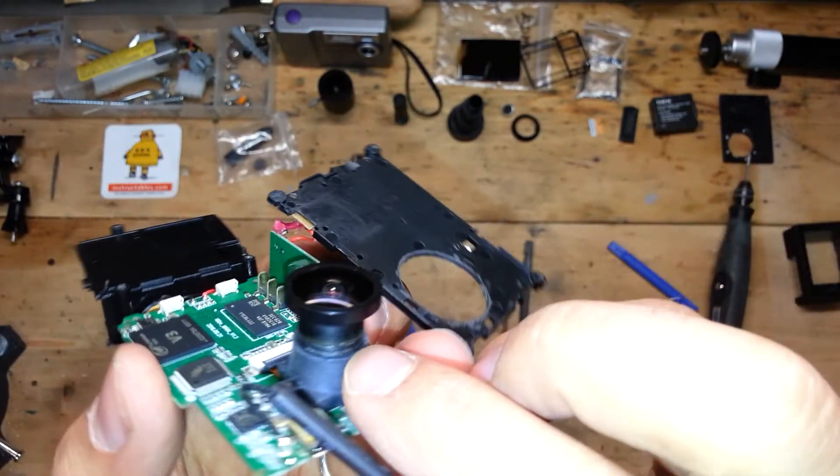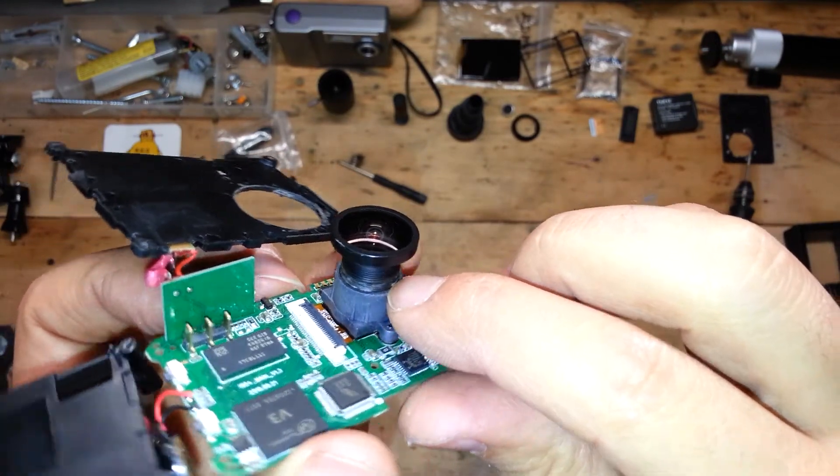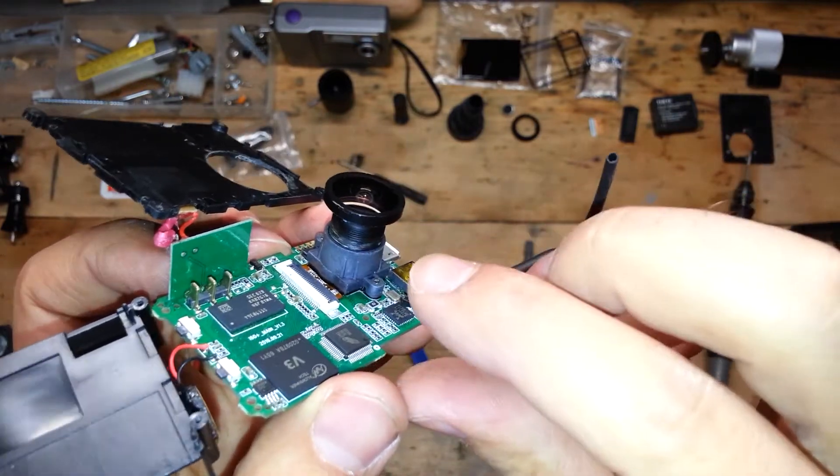My action cam was being just hacked, but here you will find the glue that blocks the lens.